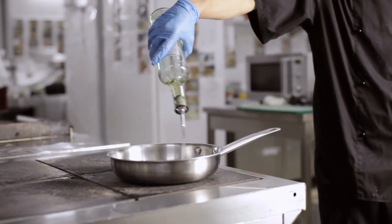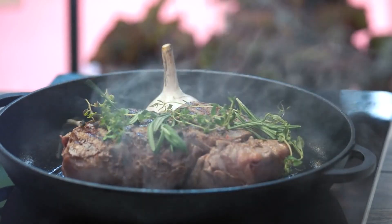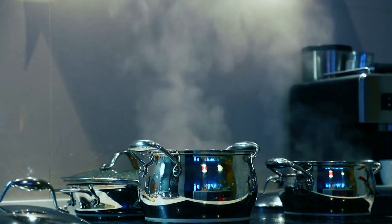Sauté: Heat 1-2 tablespoons olive oil in a skillet over medium heat. Add zoodles and sauté 3-5 minutes until just tender. Season as desired. Steam: Place zoodles in a steamer basket above a pot of boiling water. Cover and steam 3-5 minutes until tender yet slightly crisp.